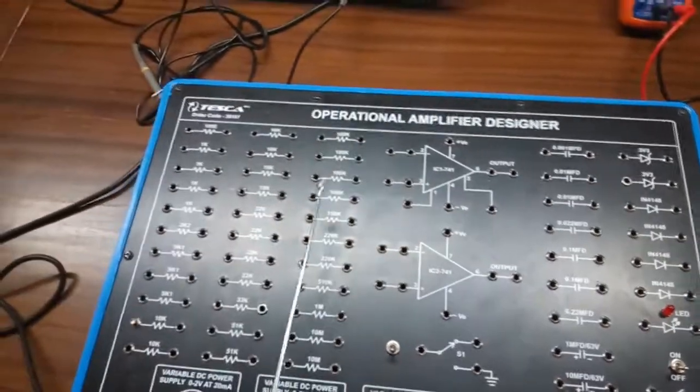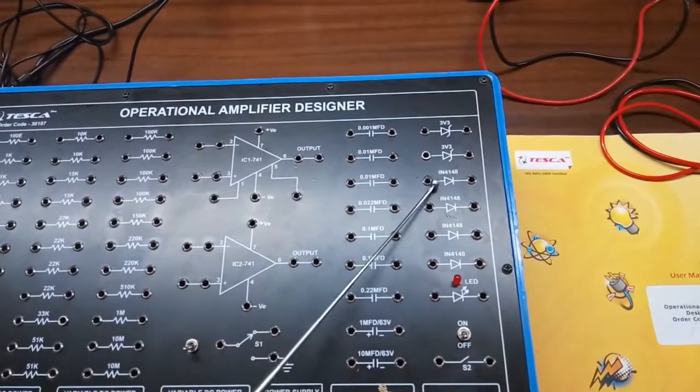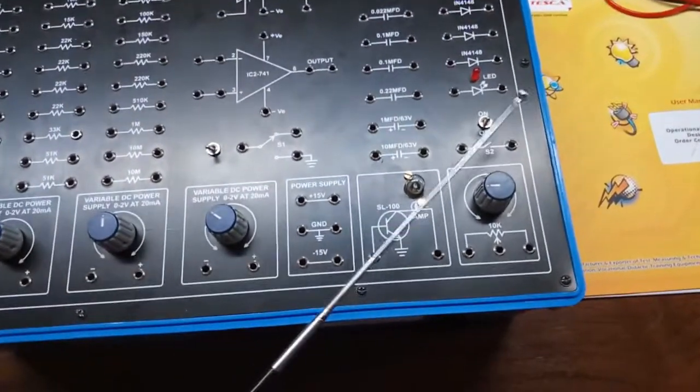These are the various resistors and capacitors given here. These 2 are Zener diodes of 3.3 volt. These 4 are diodes, IN4148. This is a LED and this is a toggle switch.